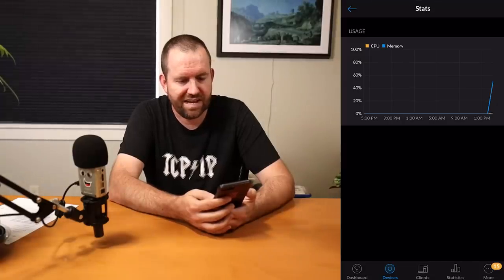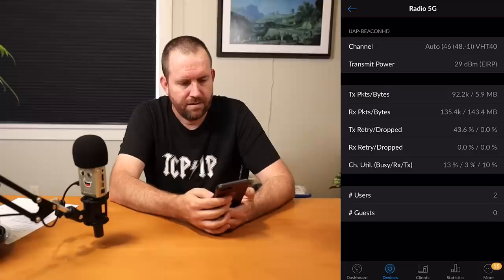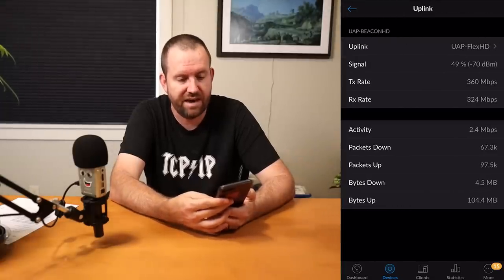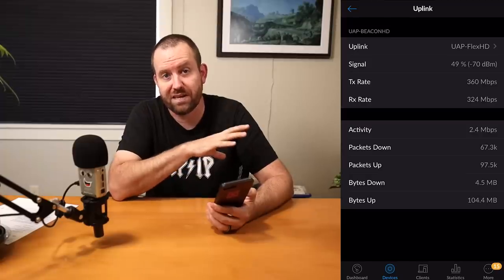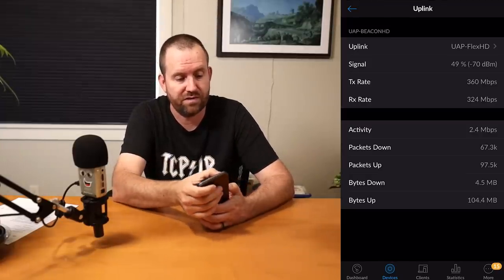Stats just show CPU and memory — nothing too crazy. On the 5G stats, we are sitting at 143 megabytes since I started testing, which has been just the last half hour or so. Looking at our wireless uplink, we can see 2.4 megabits per second now because I have two cameras piggybacking off that Beacon HD, as opposed to just one previously.